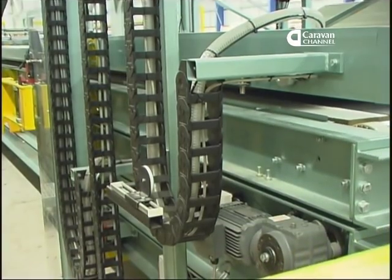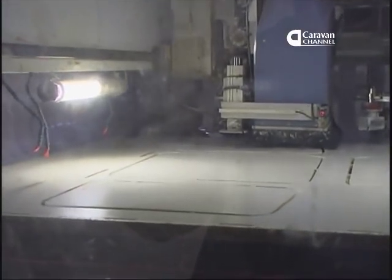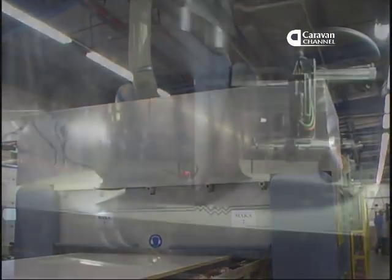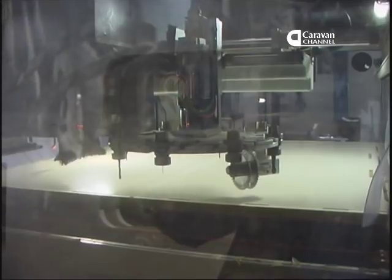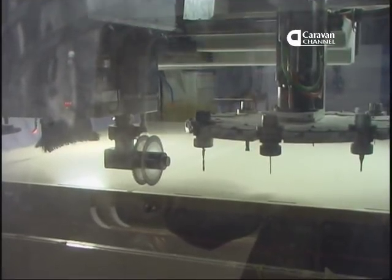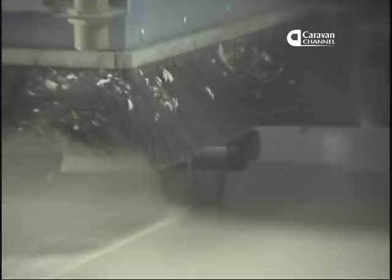We've now switched from a side panel to a roof panel, so you can see some of the roof features. In the Alutex system, the roof includes the whole front of the caravan, made as one. Because the body panels are so accurately put together, the router can cut out the windows, doors and all the locker and other apertures. It also cuts out the locations of the Alutex body shell clamps that hold the panels together under the aluminium external extrusion.